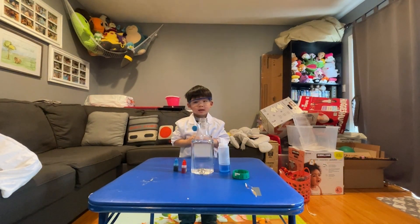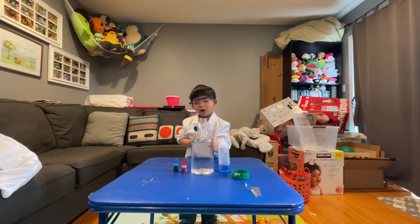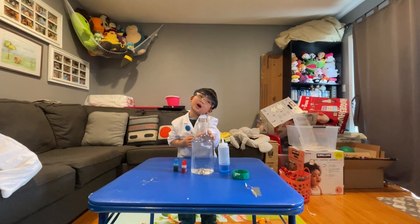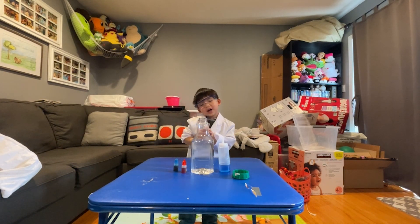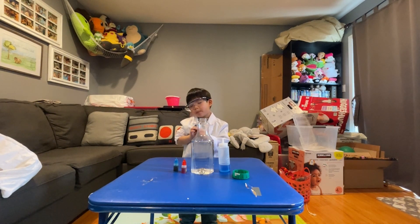Scientist Edge, can you tell us the ingredients that you're going to be using today? We have a soap bottle and an orange juice bottle that got old, so we're using it with red food coloring and blue food coloring. I wanted to make purple, as red and blue are the ones we can use to make purple.